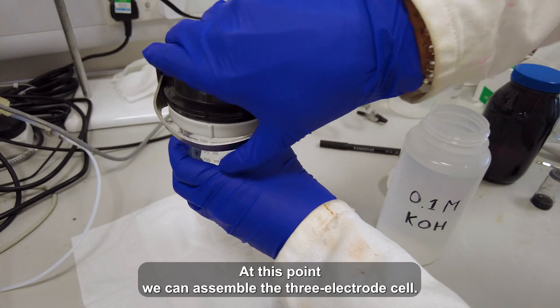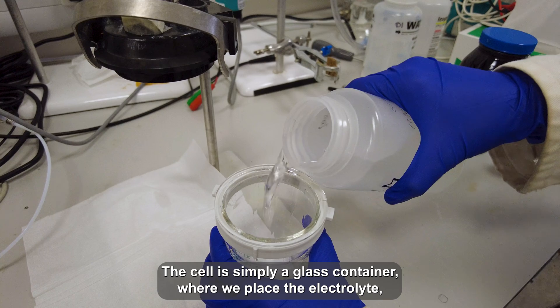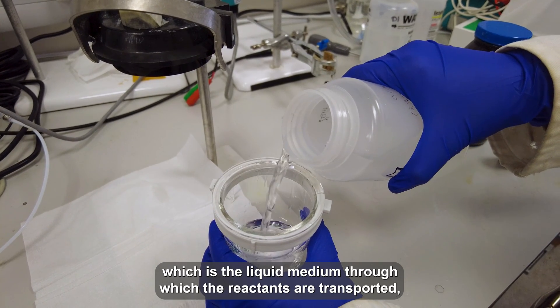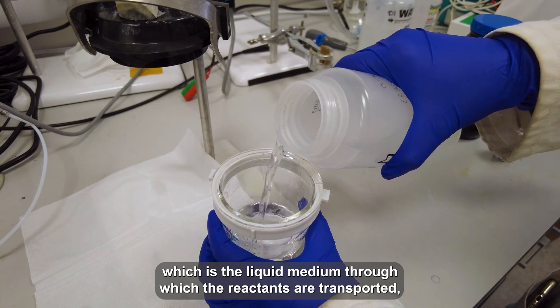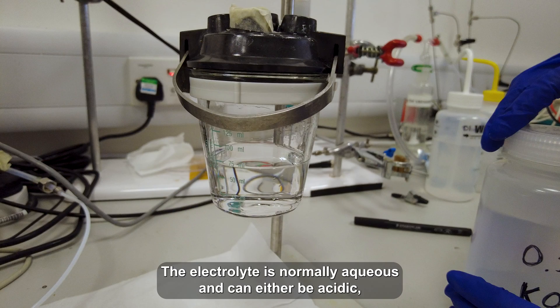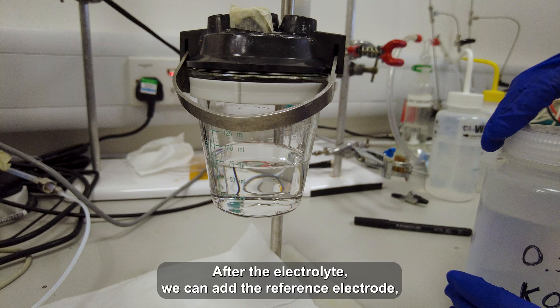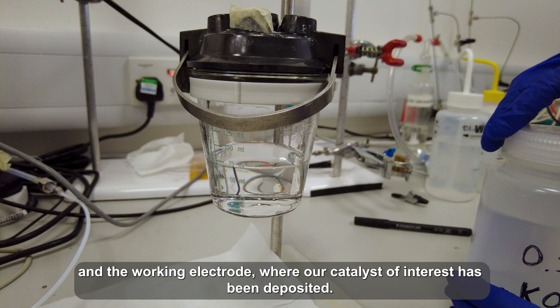At this point, we can assemble the three electrode cell. The cell is simply a glass container filled with the electrolyte, which is the liquid medium through which the reactants are transported — in this case oxygen and protons. The electrolyte is normally aqueous and can either be acidic, such as 0.1 molar sulfuric acid, or alkaline, for example 0.1 molar potassium hydroxide. After the electrolyte, we can then add the reference electrode, the counter electrode, and the working electrode, where our catalyst of interest has been deposited.